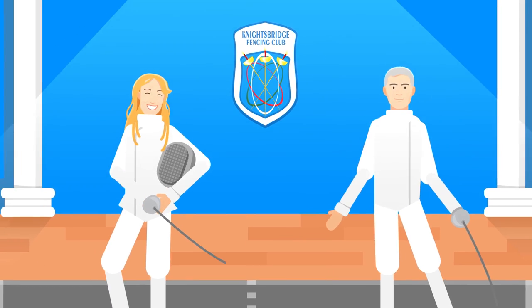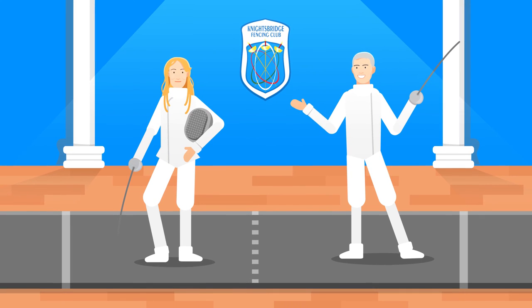Hello, I'm Juliana and this is Tamash from Knightsbridge Fencing Club, getting you ready for your fencing competition.